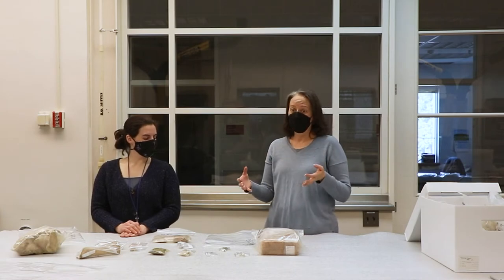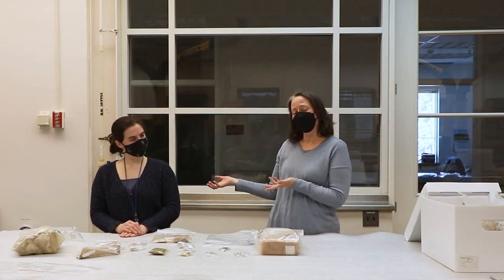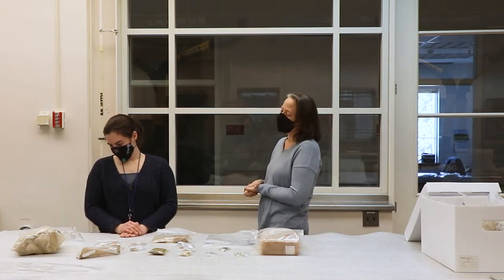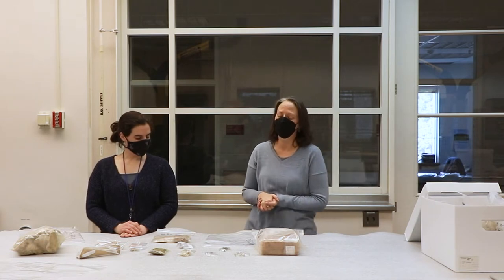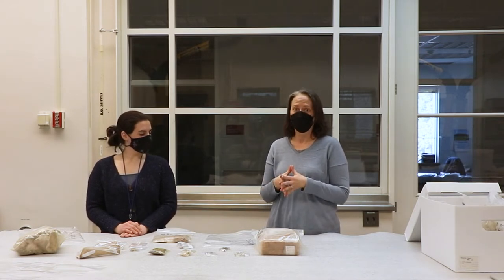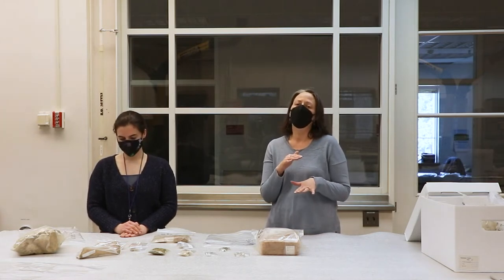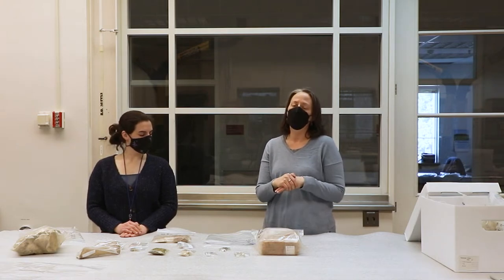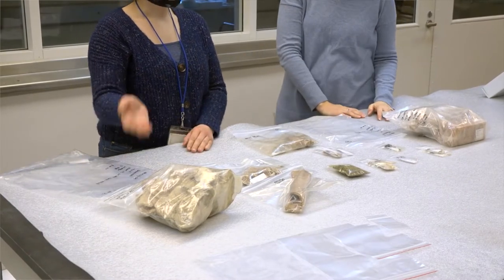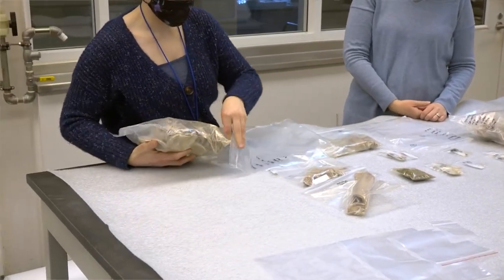We're going to do a demo now of how we pack one provenience of artifacts. Our collections assistant, who does this a lot in her day job, is going to do the packing while I narrate. When you think about packing archaeological artifacts, it's not unlike packing groceries — you don't put the bananas on the bottom and the potatoes on top. You choose the heaviest, least fragile things to go on the bottom of the bag.